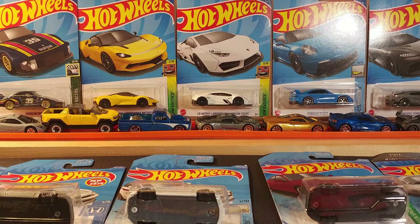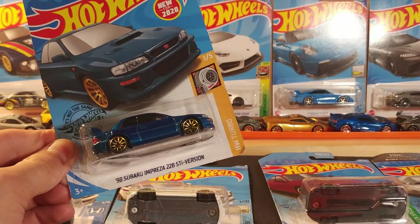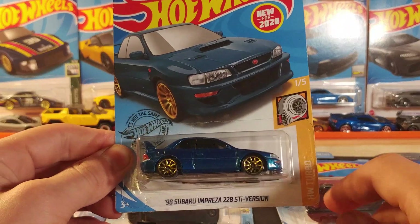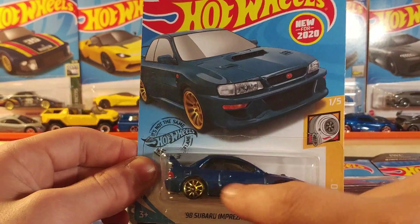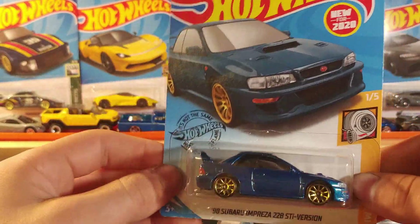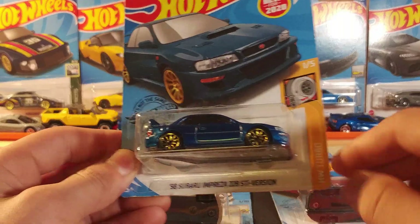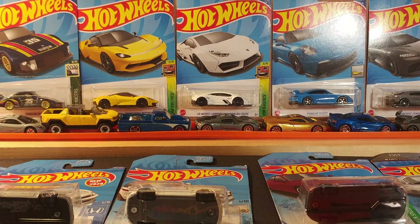This is definitely one of my favorite castings I own. Same casting as the previous one but in the classic color — this is the '98 Subaru Impreza 22B STI version in blue with gold wheels. First edition, stamping on the back and front, and the big spoiler. One of five in the HW Turbo series. Very, very nice casting, I'm really glad to get this one.